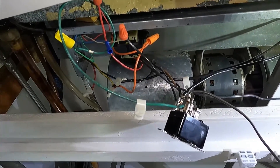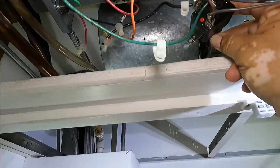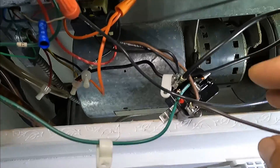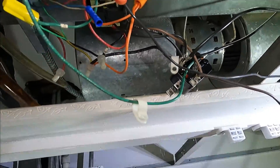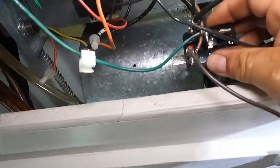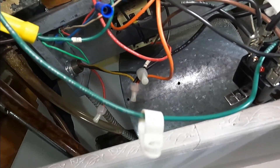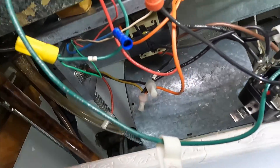I checked my fan relay — this has a 24-volt coil, and then it has the line side. So when you call for heat, the coil engages and then it sends power to the fan. I don't have 24 volts to my coil, so it's for sure the transformer. We're going to check for a short in the thermostat wire — the wires going to the thermostat and the wires going to the condensing unit on the rooftop.